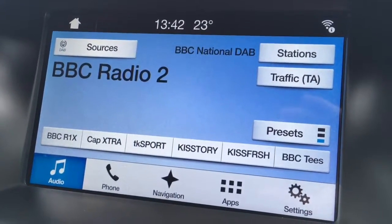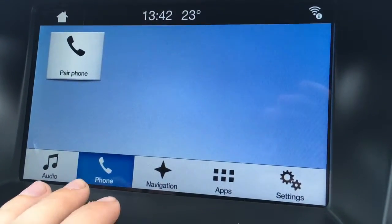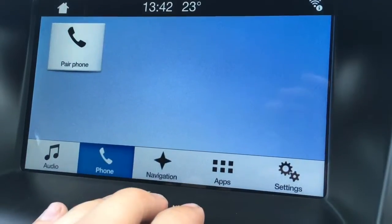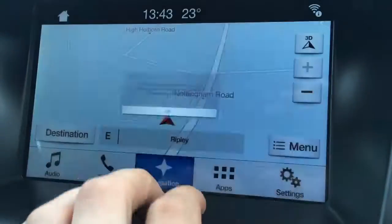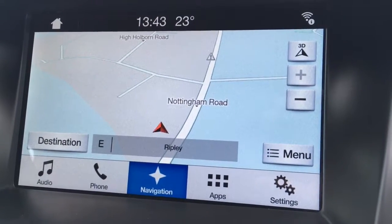As you can see straight away, we've got DAB digital radio. If I go to phone, we can pair up a device in order to use the car's Bluetooth. Navigation — just agree to that — as you can see, we've currently got the map, and you've got the destination option just in the bottom corner.